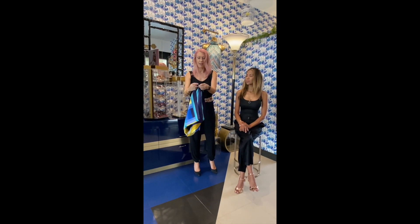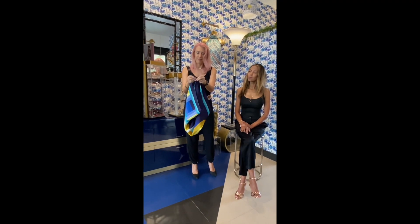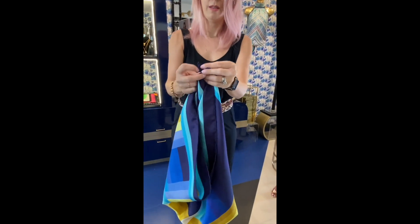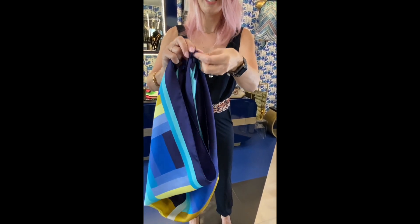We're going to tie the corners together close to the corner in a simple knot, like so.